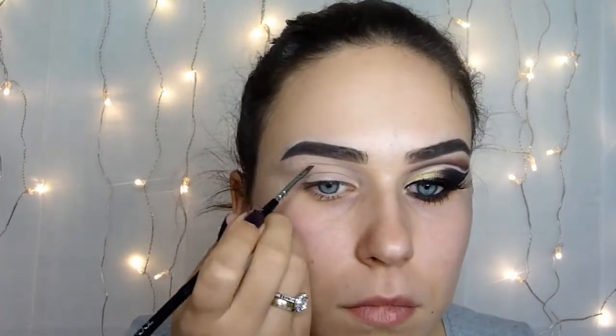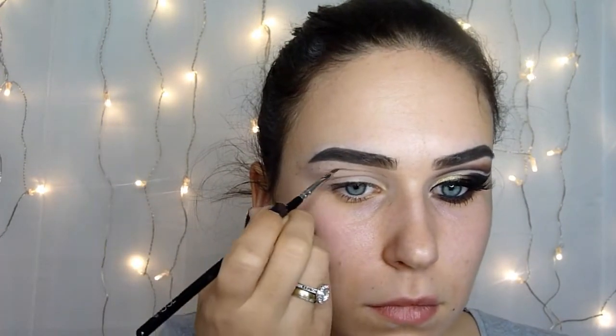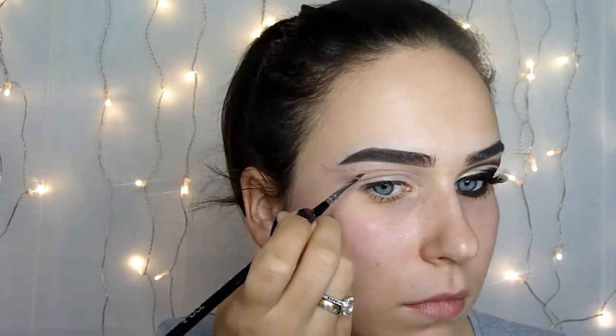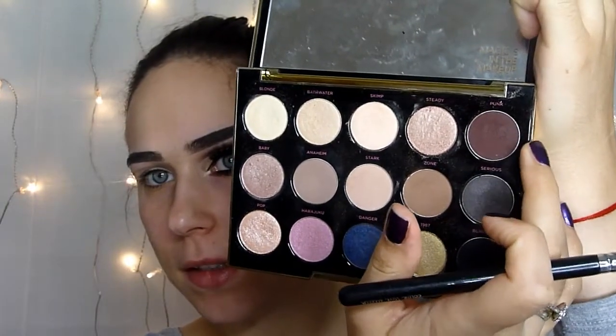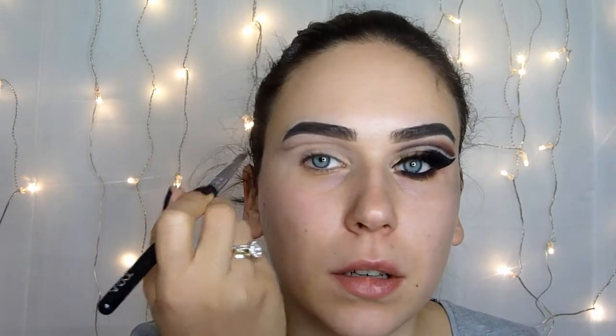Then we will start by drawing this line here. Now I will use this shade from a burgundy-pink-white palette — it's this dark burgundy shade — and I will use it with a violet brush in the same place where I placed this line.